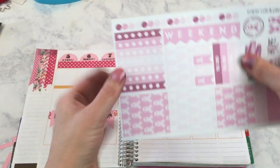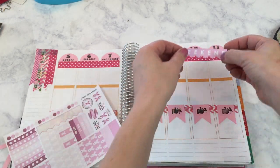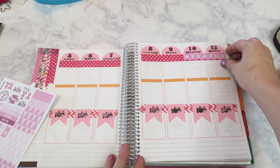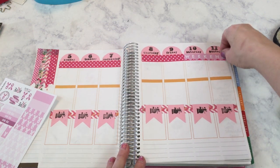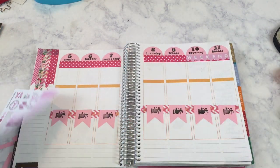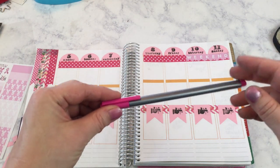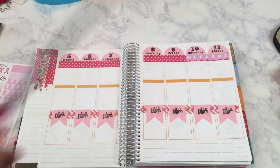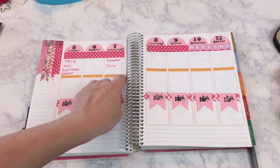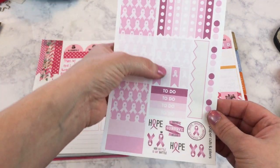Now that the orange under the dates is covered up, the next thing I'm going to do is apply this little header that says 'Weekend' over the washi tape on Saturday and Sunday. It took me several tries to get it to look the way I wanted it — I have to have it perfect or it's just not going to work. Now I'm going to fill in my two videos that I'm going to do this week using my pink Staedtler marker. Then I'm going to try to cover up the last bit of orange in the middle section using some of these little stickers.